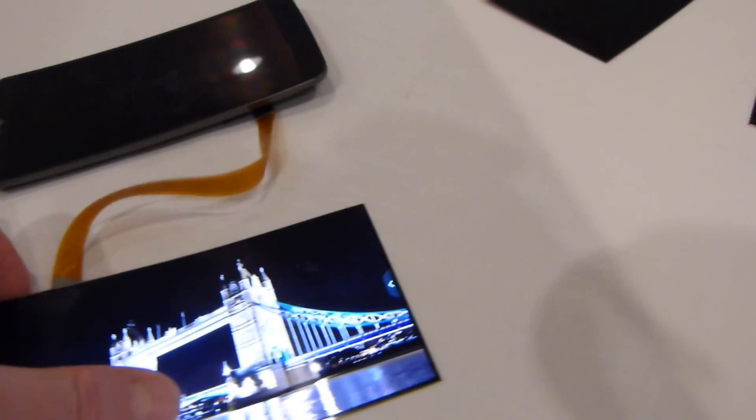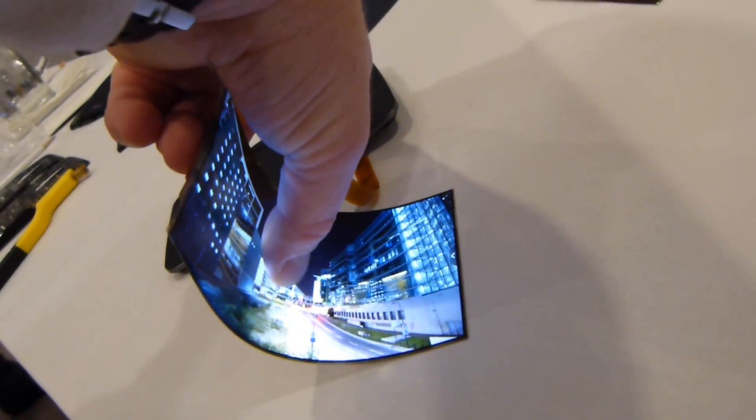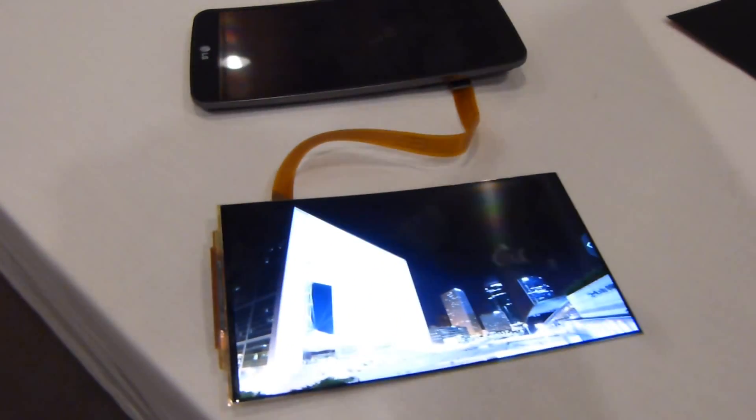So here we are looking at all this great video here, and I'm just going to take this display and bend it. I'm going to keep bending it. I'm going to make the engineer over here very nervous as I do that here on video, but he assured me I couldn't break it.